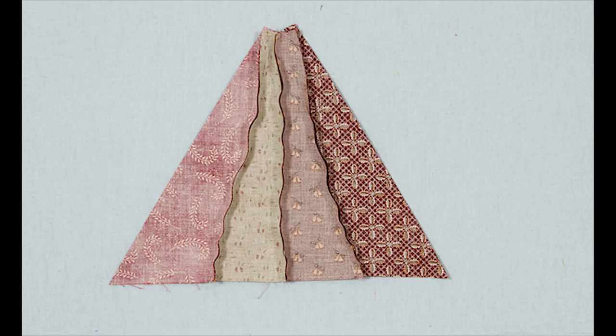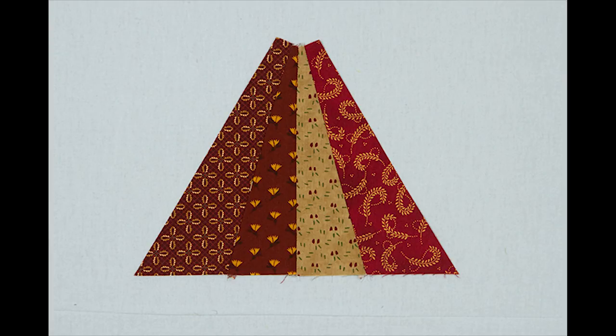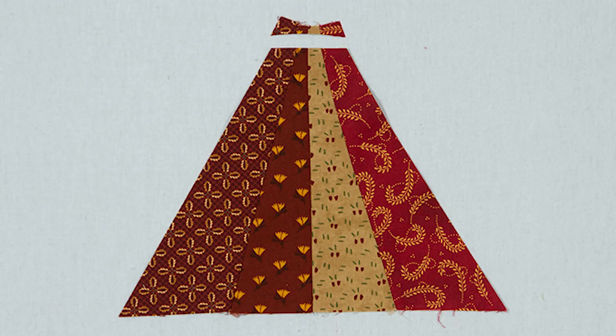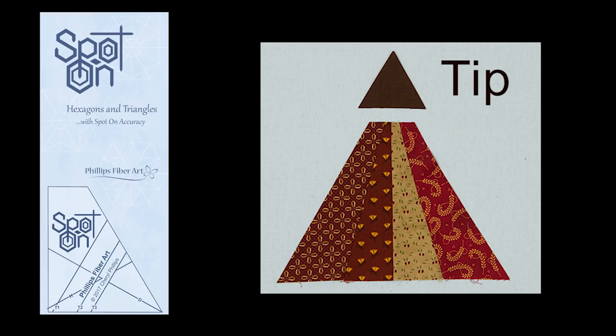Now, sew the four together, press them, and now trim. To do this, I use an eight and a half inch square. Put the seven inch line on the bottom and then trim off that little curved tip. And now we're ready for a tip for our triangle.